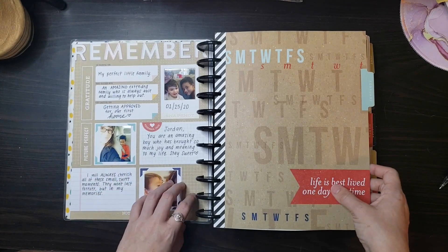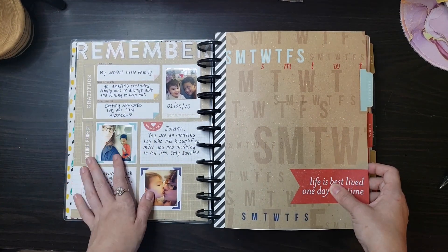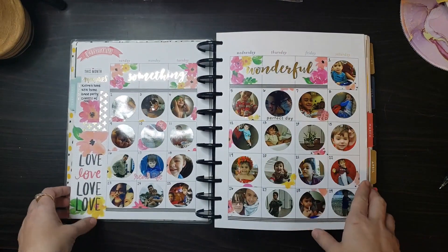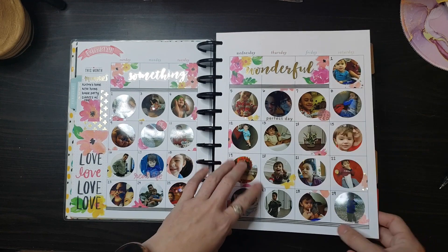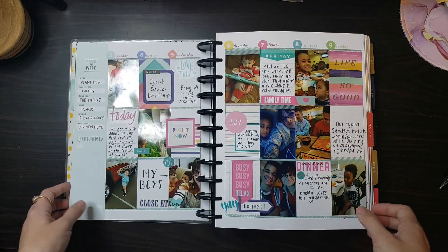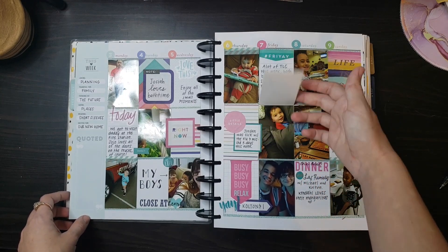For most of the ends of the months they had this overview page. I did it for the majority of them. I think I stopped towards the end when I switched the planners out. This is February — I did more florals. I didn't have much to choose from at the time but it still came out cute. More flip-ups.